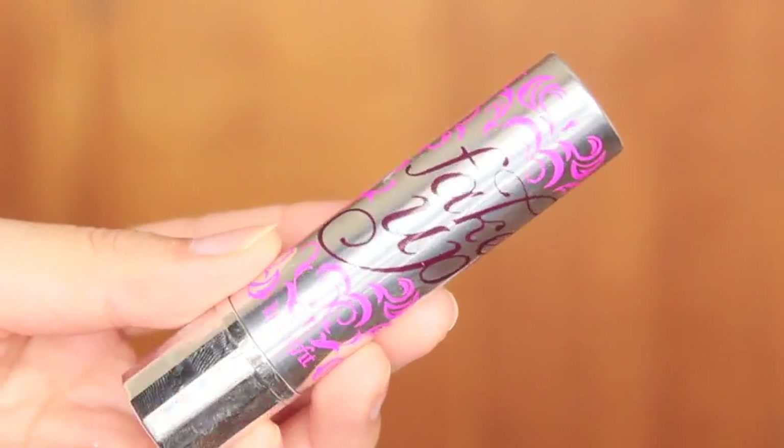And then I'm going to conceal my dark circles using the Benefit Fake-Up Concealer in number one light.